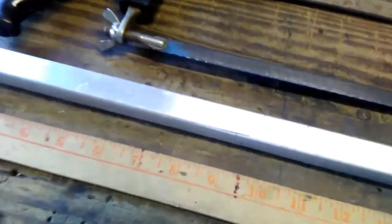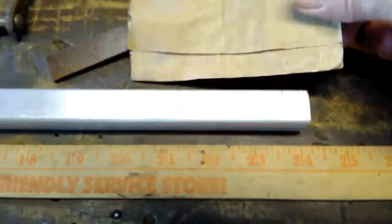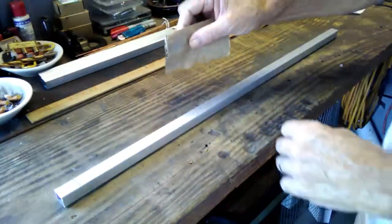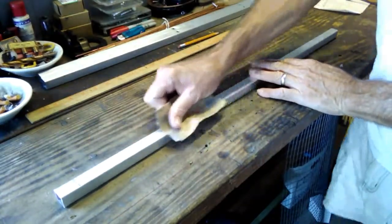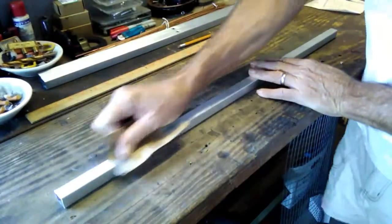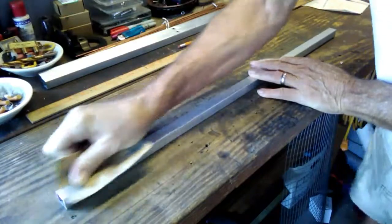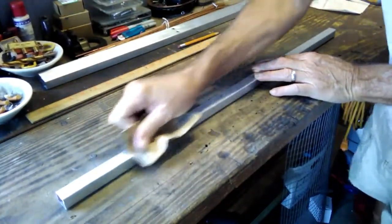I'm getting started. This is a pretty beat up piece of metal — it's been around here a while. I'm going to take this last partial sheet of sandpaper I have and clean it up. I just put it down on the bench and start sanding. It gets the dirt off and it takes out some of the scratches.